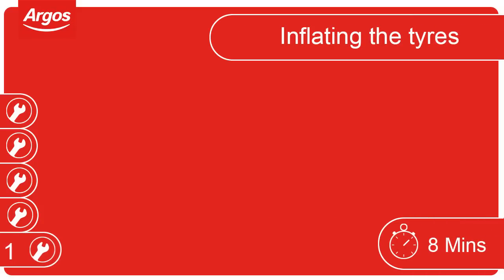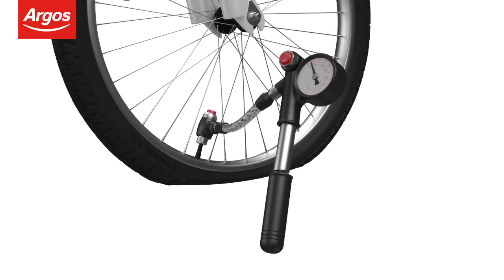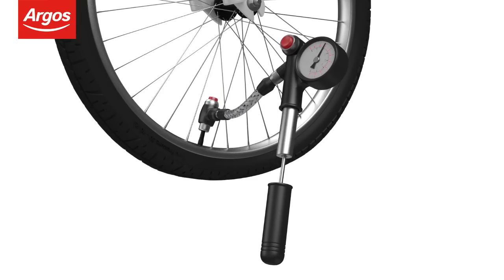Inflating the tyres. Use a pump to inflate the tyres. Check the tyres are inflated to the correct pressure. The recommended pressure will be located on the wall of the tyre.